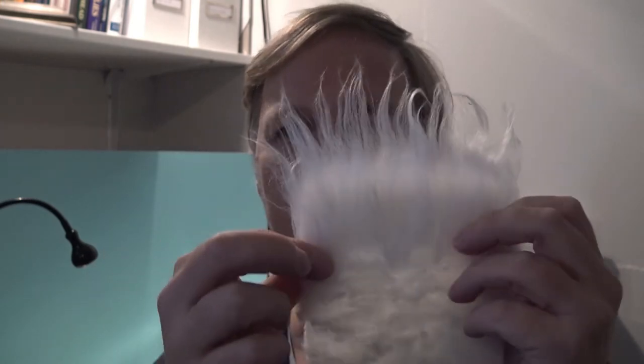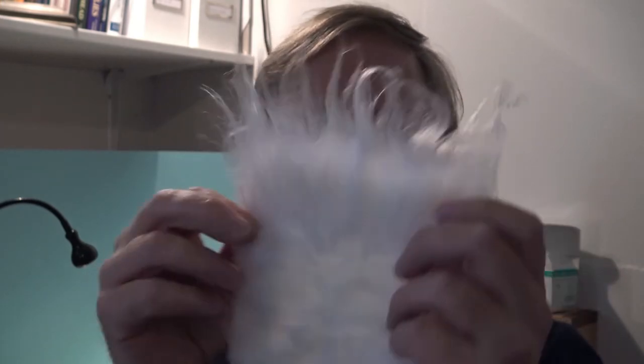As a hook I use this Owner 50188 in size 2. Then some polar fiber — you see it comes in this bundle and you simply pull out the hair, cut it, and then take your Velcro brush or whatever to brush out what you don't need from the material. And then I take some very nice Fish Skull Living Eyes — I really recommend those, they're really nice.